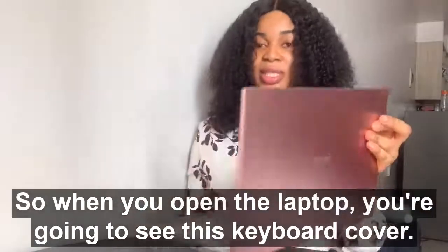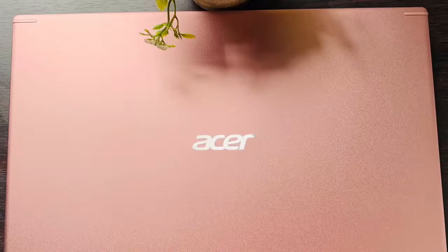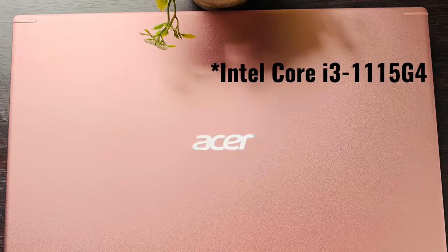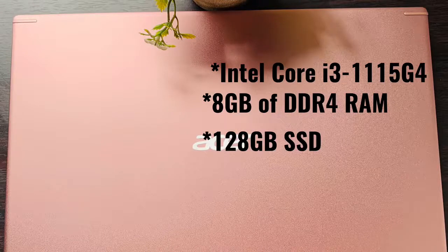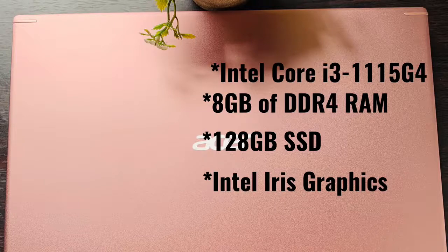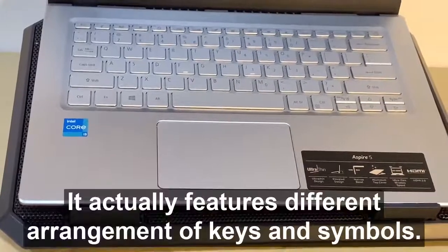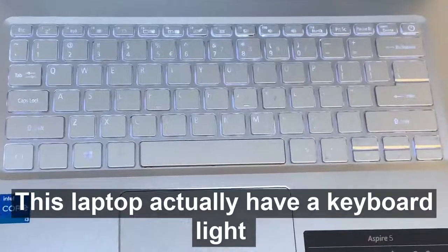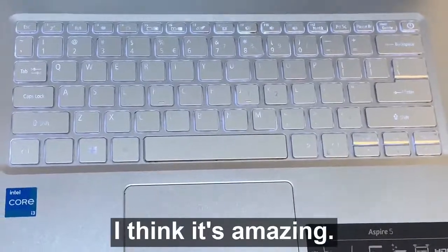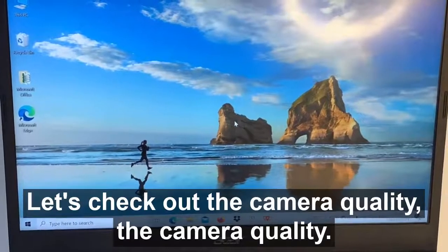When you open the laptop you're going to see this keyboard cover. The Acer Aspire 5 laptop has an Intel Core i3 processor, 8 gigabytes of DDR4 RAM, 128GB SSD, and Intel Iris graphics. The keyboard has a flat layout and features a different arrangement of keys and symbols. This laptop also has a keyboard backlight, which I think is amazing. The display screen is pretty decent.